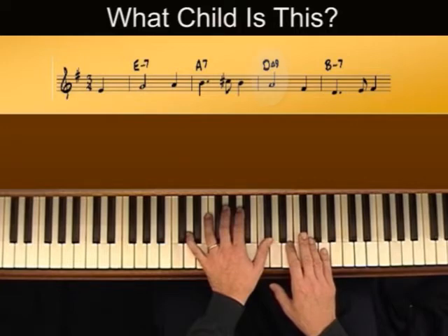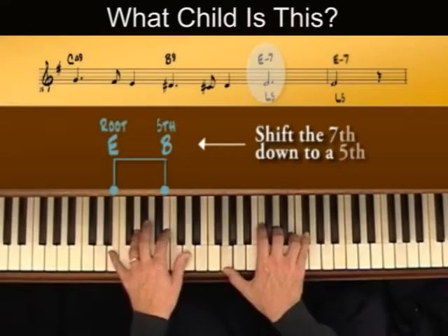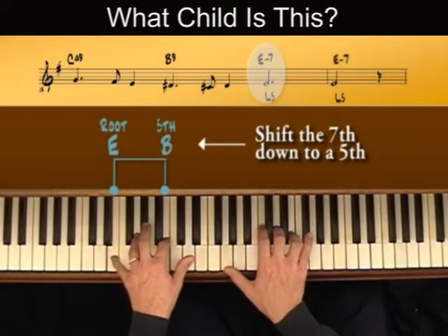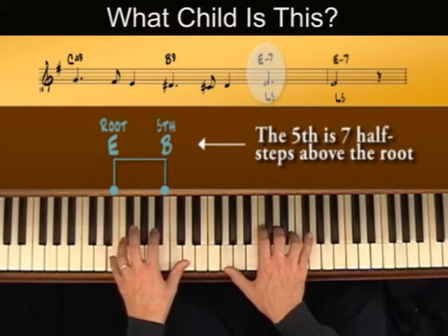Let's take a look in measure 3. Here I've added a 9th to the D major 7th chord. Now recalling the 5th — you just drop the 7th and you play the 5th. Now the 5th is seven half steps above the root. Here's our root.